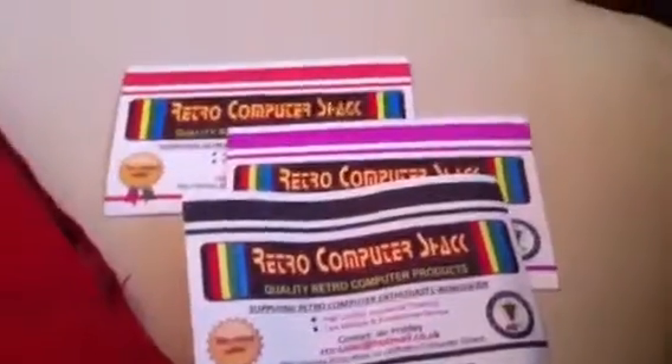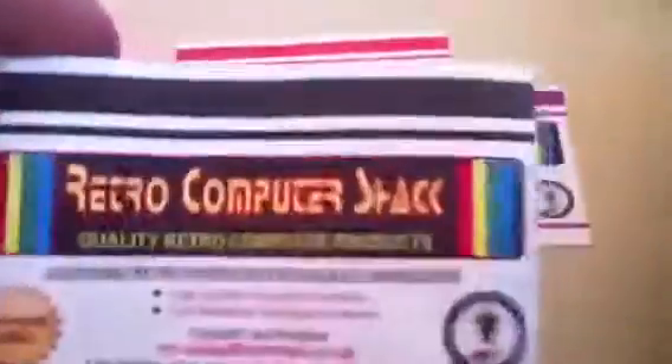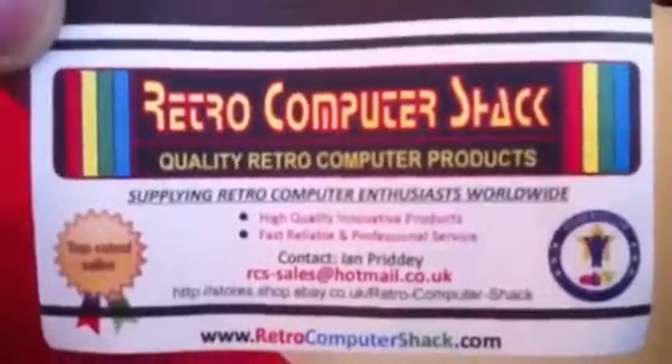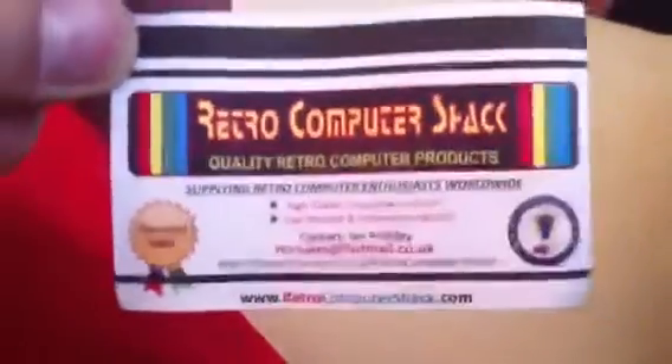Just a quick little video on this shop that I get all my cables from. It's retrocomputershack.com and I got the pleasure of meeting Ian at Replay, and I had a cable custom built.